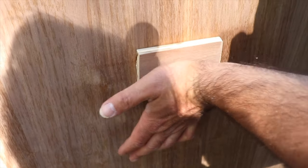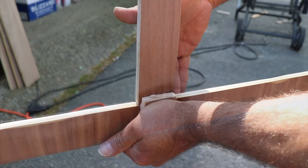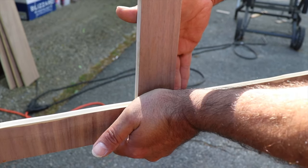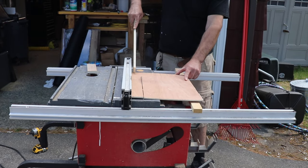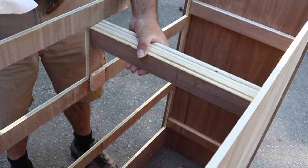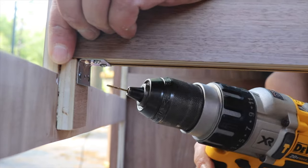I also needed to add a brace going across the middle of the dresser between the two small drawers at the top. To do this, I created a ledge with smaller pieces of plywood on the front and back so I could easily rest a chunk of the plywood strips on top. I could then secure it and add strength with metal brackets.